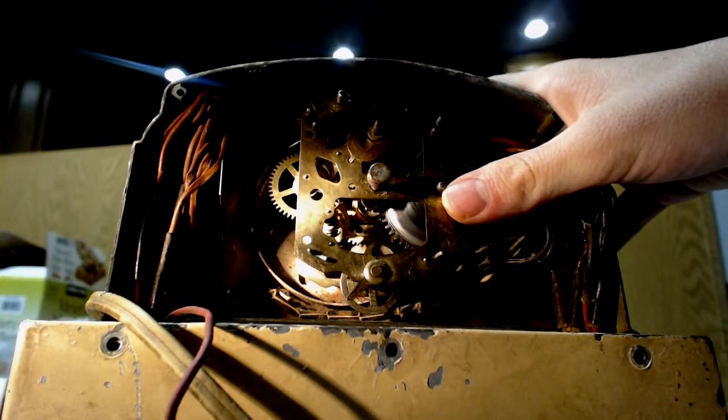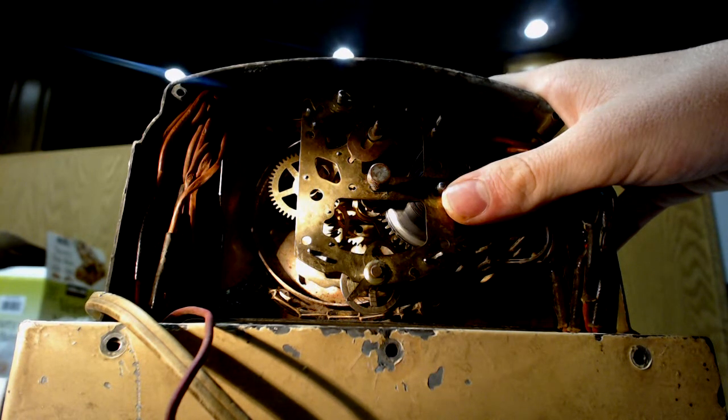A really old alarm clock was a candle clock, where you stick a nail in it at the desired time, and then when it melts down, the nail will fall and you'll hear it.